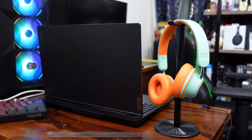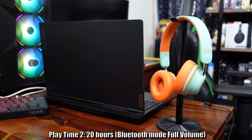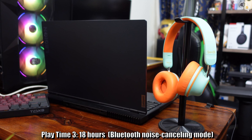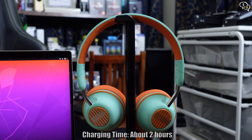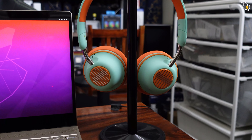Now for the battery life. Super EQ claims 25 hours at medium volume and 20 hours at full volume, which would drop to 18 hours with ANC enabled. Very respectable numbers, and it takes 2 hours to charge the battery to full, which is still quick. And of course there's no IP rating, so keep away from water.